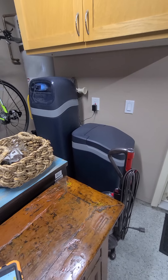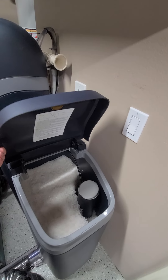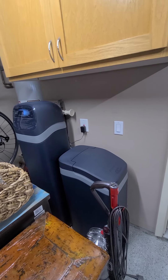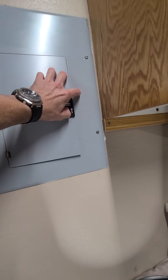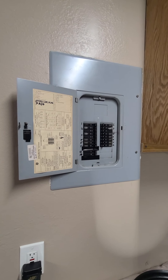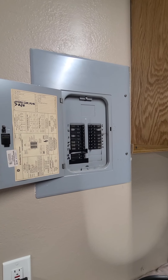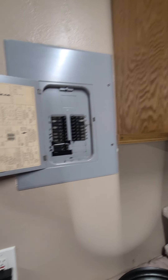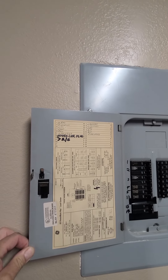There's a water softener here — I do not check those, but it does look to be in operation and filled with salts. You'll want to get as much warranty and service paperwork on that as possible. This is the electrical sub-panel with all the individual circuit breakers here in the garage. I pulled the cover and checked all the connections — everything looks to be in good shape with correct wiring sizes. The labeling correlates to the legend up above.